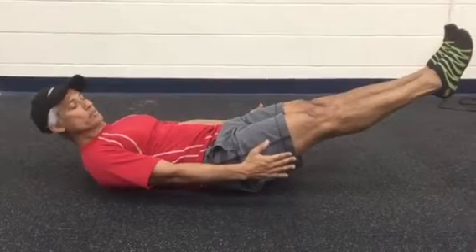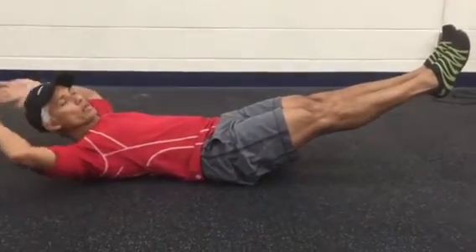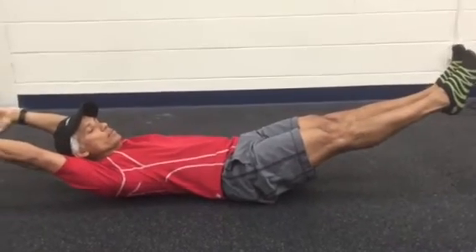Hands here would be beginner. Hands behind your head is intermediate, and arms above your head is more advanced.